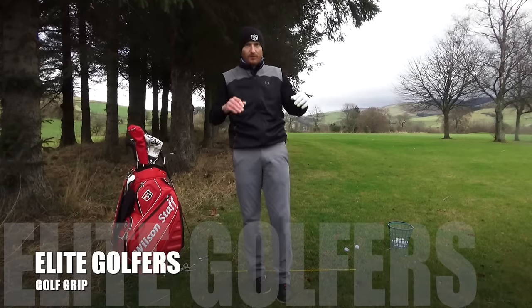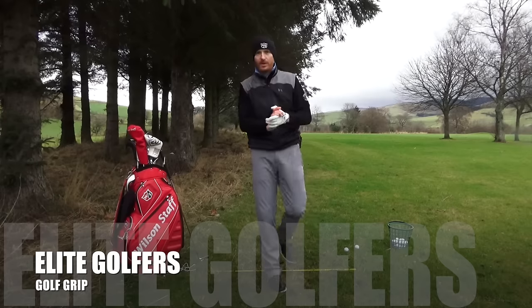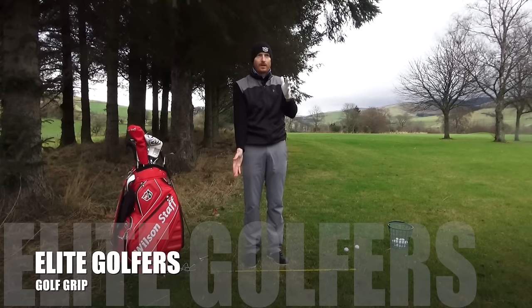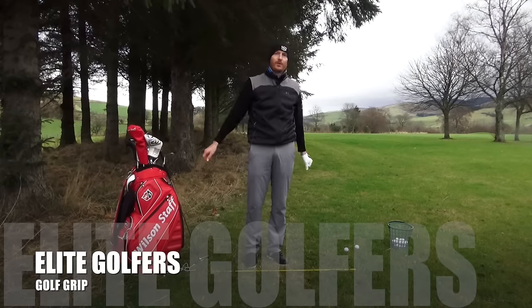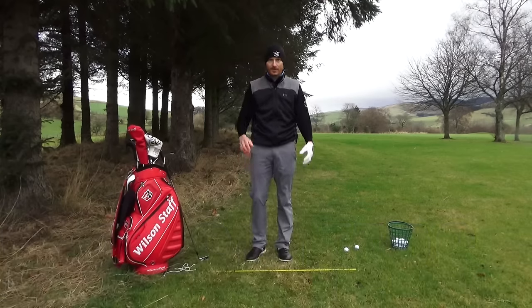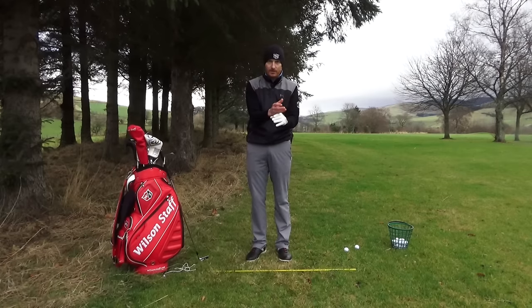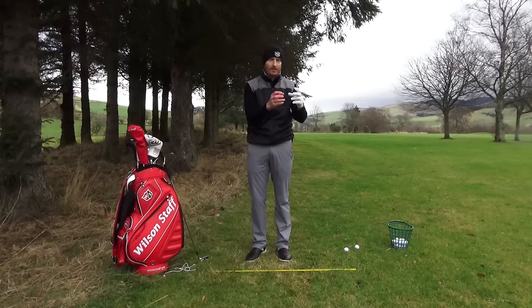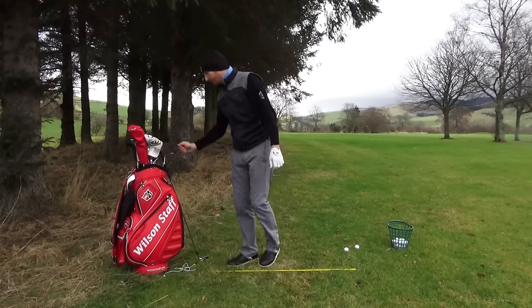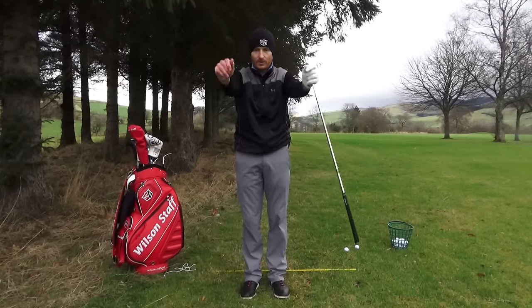Elite golfers, experienced golfers, scratch golfers — welcome. We're now talking about your grip. I've done two videos before: the last video a couple of days ago was the intermediate player's grip, and a couple days before that was a beginner's grip. Now we're at the top of the game. Today in this video we're going to talk about the elite player grip.